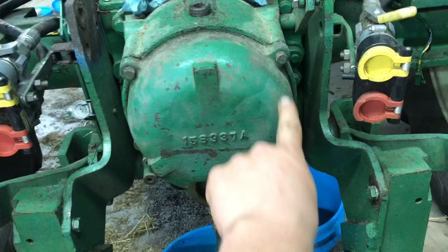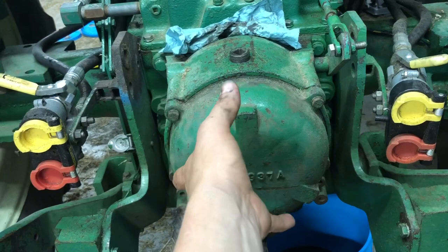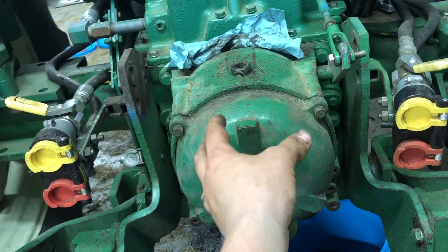We're going to take this cap off. There's only four bolts here — that just pries off. There is an O-ring in here, and then we'll just take that off and get it out of the way. That'll open up our clutch area, and we've got to take some snap rings out, pull that long shaft out, and then we'll be able to take this entire unit off.